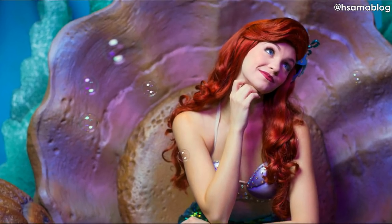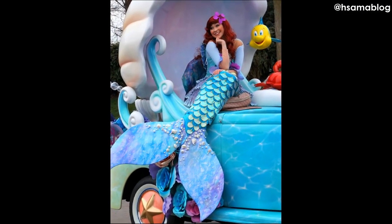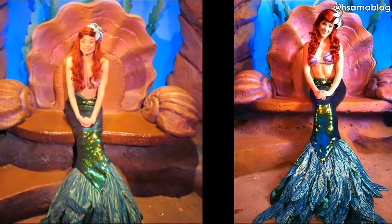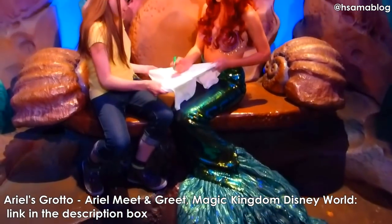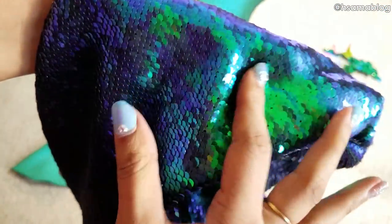The last tail I'm going to teach you in this tutorial is based on Ariel. Ariel has many different tails at the Disney parks and they're all official, but I think the mermaid green sequined tail is the most popular one. It is so beautiful and shiny, but I don't really like the fluke very much, so I'm going to change it and make my own version.